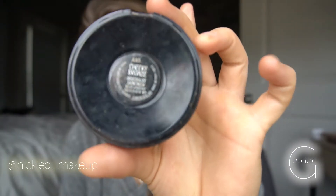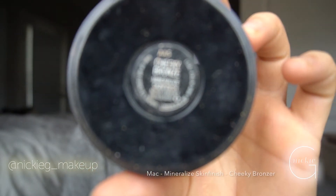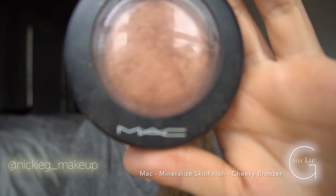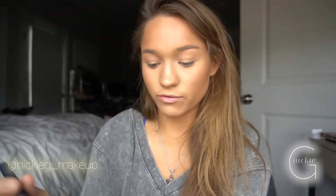I'm going to spray my face because I'm pretty much done. You could stop here and maybe add a little blush for color. To get a really glowy look, I always use the MAC Mineralize Skin Finish Cheeky Bronzer — I take a small fluffy brush, smile, and put it on the high points of my cheeks and spread it.